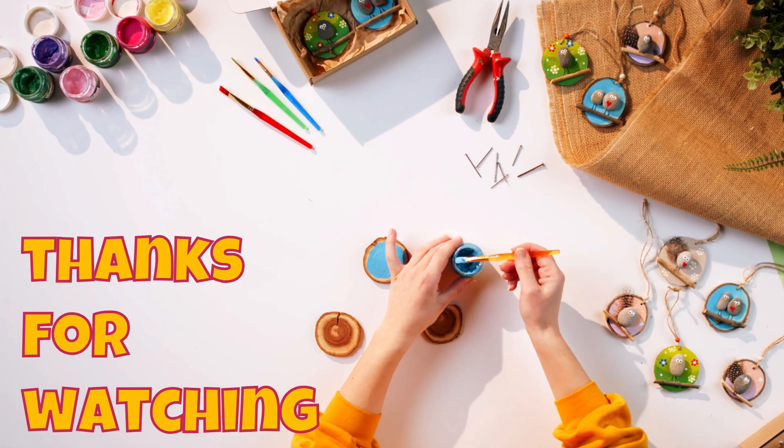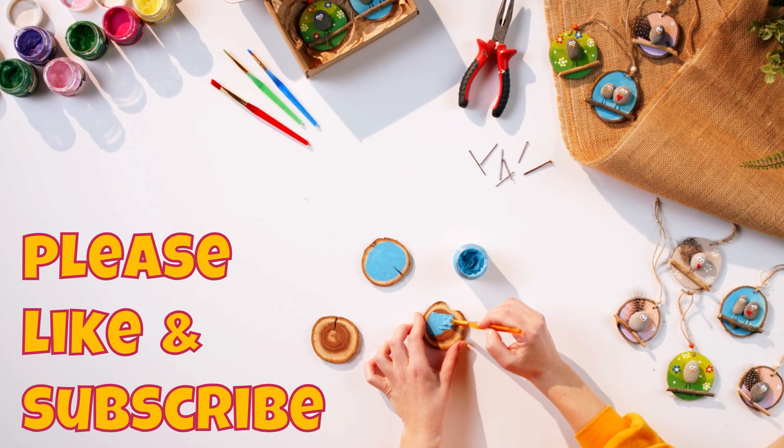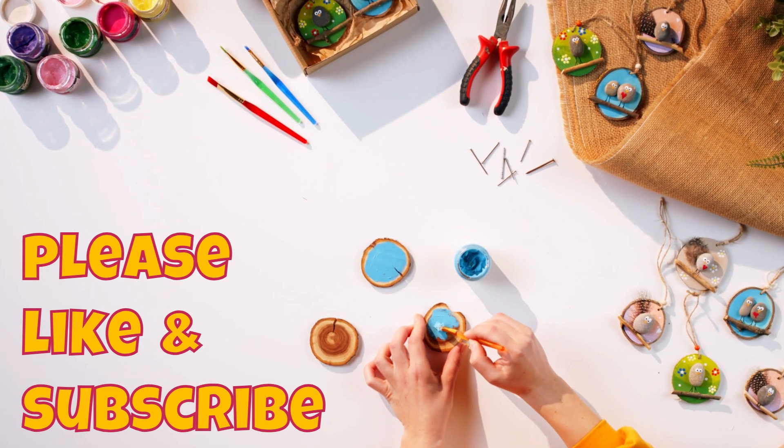Before diving into the topic, if you are new to my channel, please subscribe and click on the bell icon. You will get notified when I upload any new videos. So let's dive into the topic.